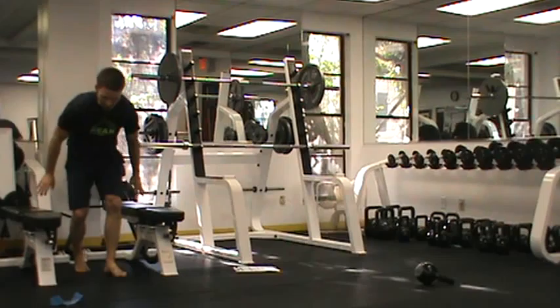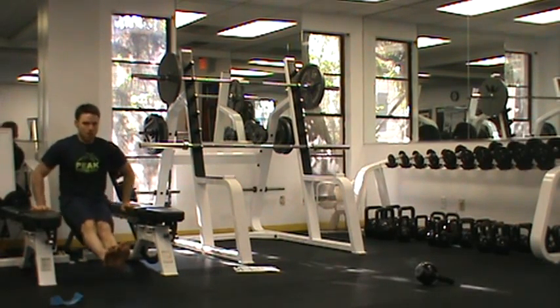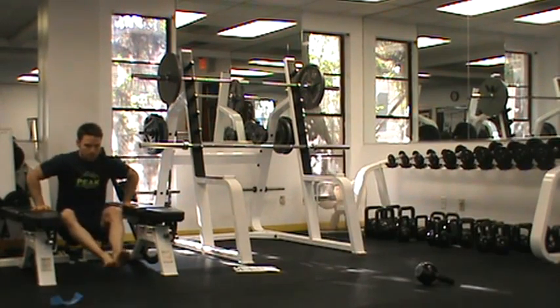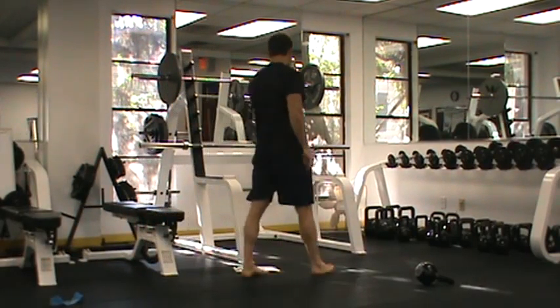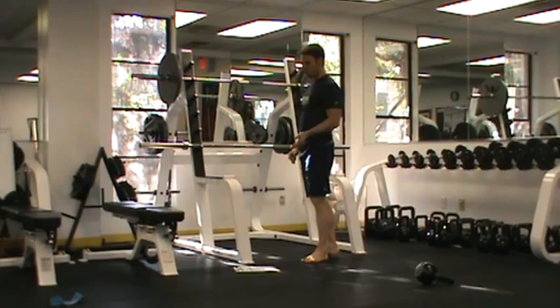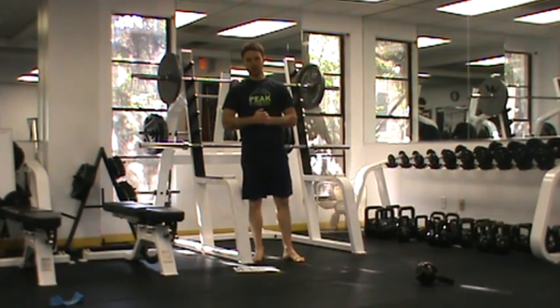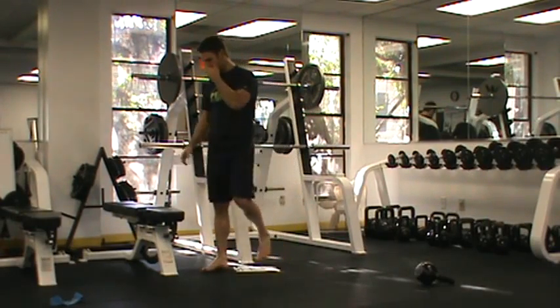From there, we can move to something like an L dip where my feet are in front of me and I'm coming up and down — easier when we have a full dip station. We're looking for anywhere from three to five reps. If you can get that pretty easily, then we move on. The difference with this phase is that with the dip, we're also going to superset it with an L sit.